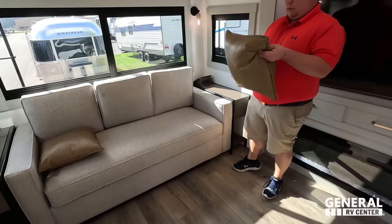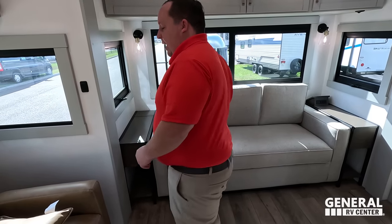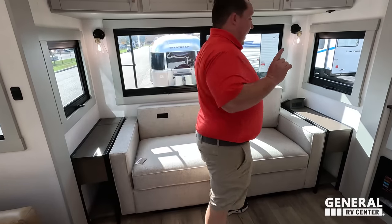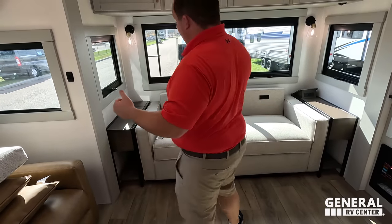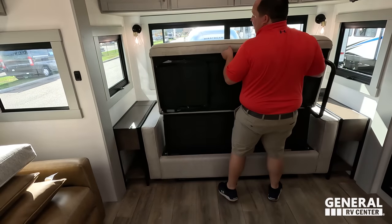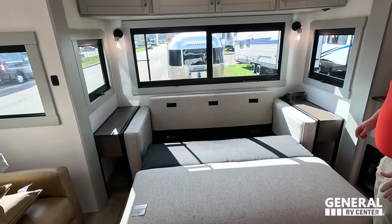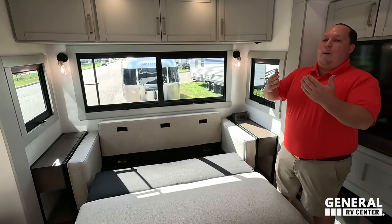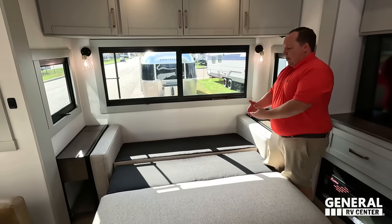The whole goal with the interior was to make it feel very residential, which they definitely did with the furniture. The cushions match the theater seat. General RV will be selling these at every single one of their locations. When we sell something at every location, we buy a lot — and when we buy a lot, we get better deals and rebates, which we pass on to the buyers.